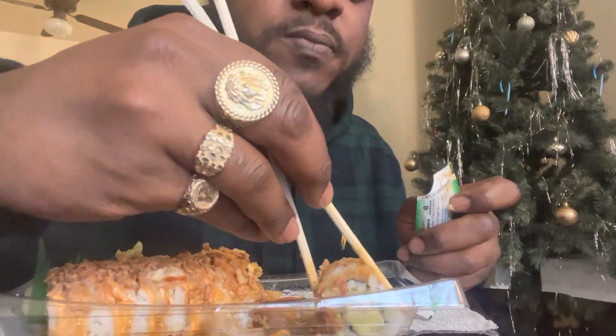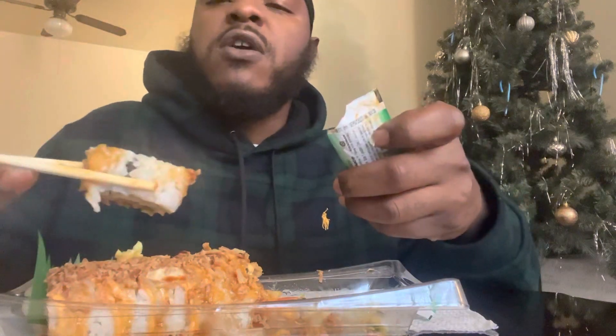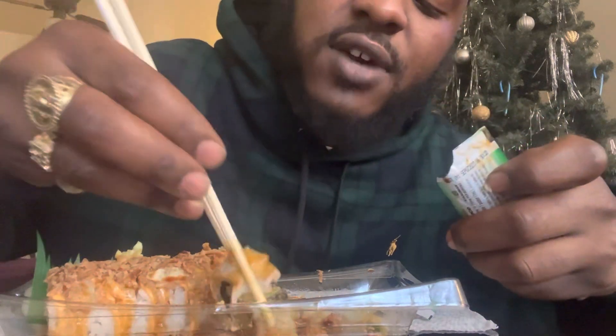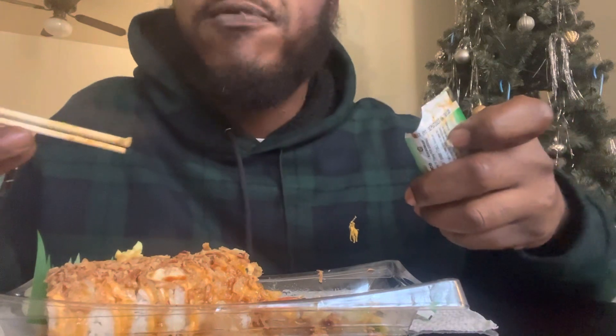That's all right, man. I ate one whole row. Scale of one to ten, sushi — it ain't nothing but cold. This is cold food, but it gotta be fresh, though. I'm thinking this is gotta be fresh right now. This is great, though. I would definitely try this again. Scale of one to ten, I give it about an eight — eight and a half. Fresh veggies. It's just a fresh meal. I would definitely try this again.